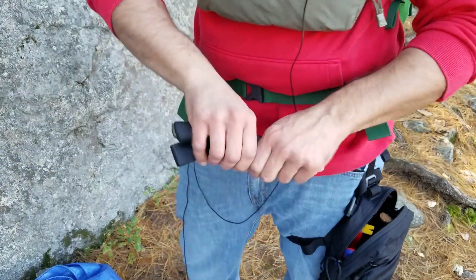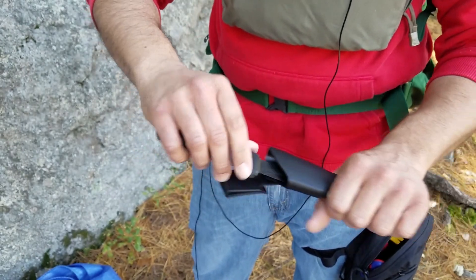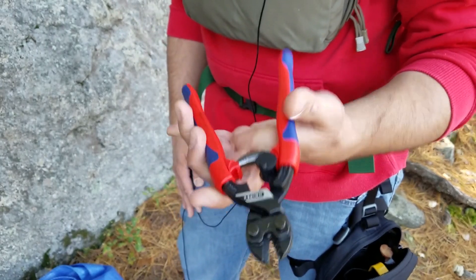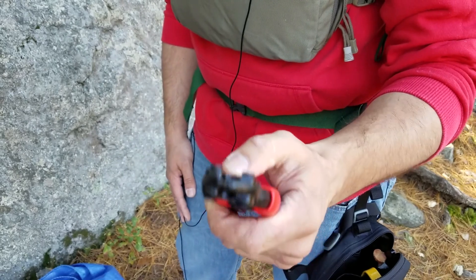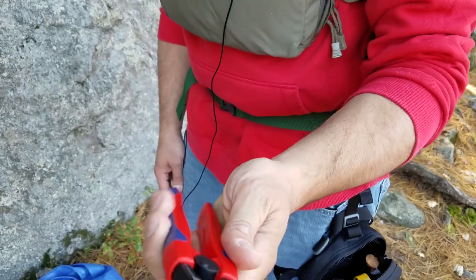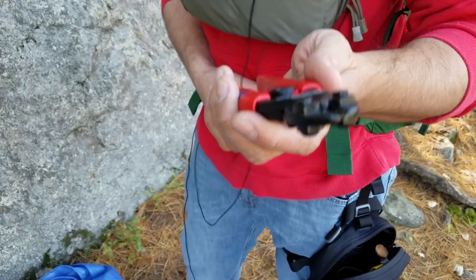I also keep a Mora Bushcraft Black — this will be going on my person. Excellent knife. The handle is amazing for people with large hands such as mine. Over here I have a pair of Knipex brand wire cutters. I picked these because they are the best wire cutters I can find — they cut through a chain link fence like butter, very fast. Since I live in an urban environment, this could be very key if I need it.